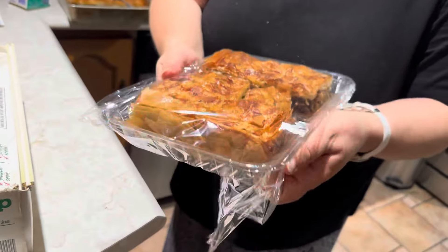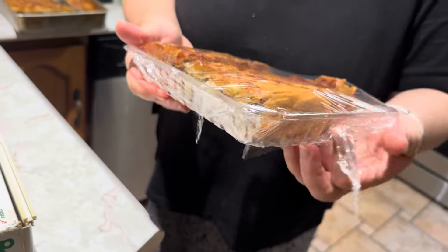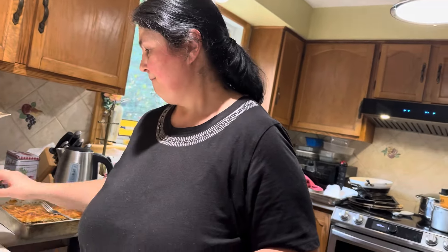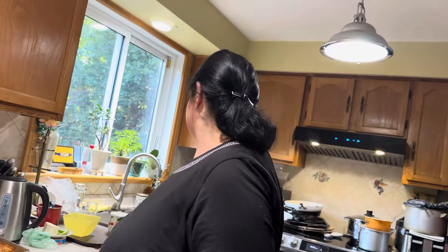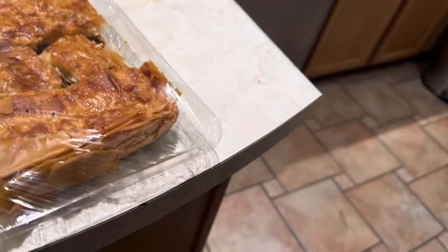Plăcinta făcută de Grații a fost grozavă și ne dă și la pachet. Acum o întrebam să-mi spună cum a făcut. A folosit un kilogram de carne tocată, pe care a călit-o bine de tot până când s-a făcut. Și separat legume: ceapă, morcovi și ciuperci. Două cepe, doi morcovi și două pachete de ciuperci.